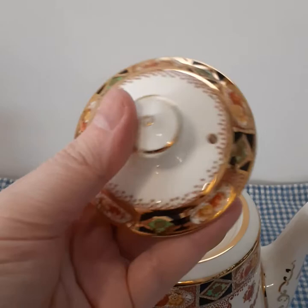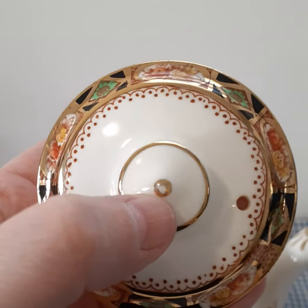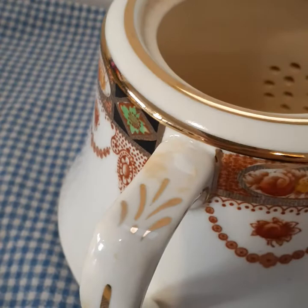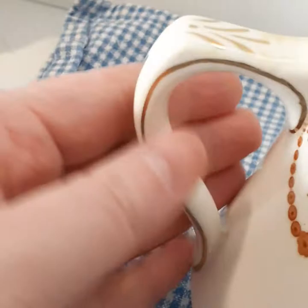There is a little bit of paint loss here on the very tip which is consistent with it being rubbed. Looking at the teapot itself I notice that there is some yellowing here. I'm always sure to point out all the good things and the bad things about pieces. I don't want people to ever be surprised. I'll turn the piece so you can see that there's a yellow spot there as well.